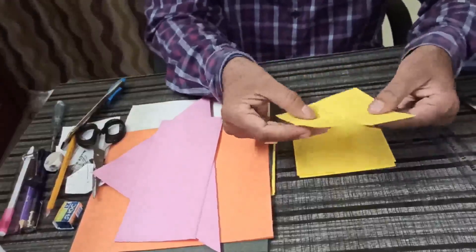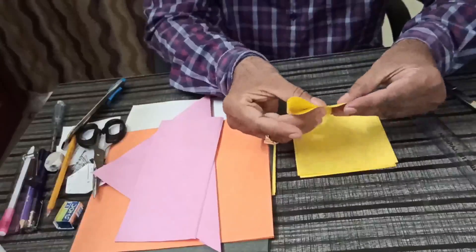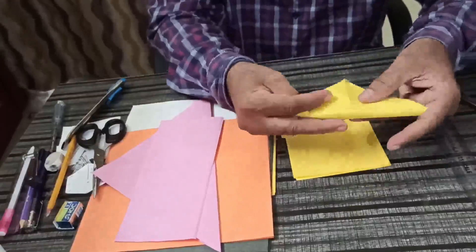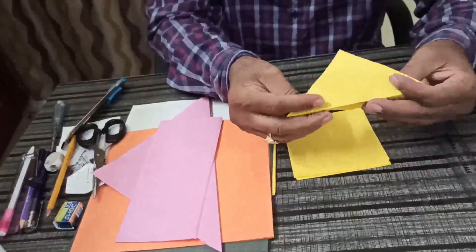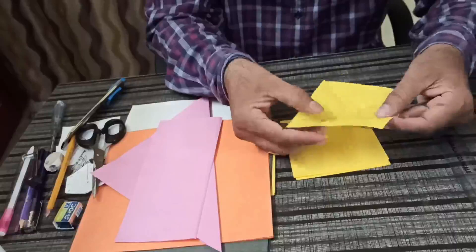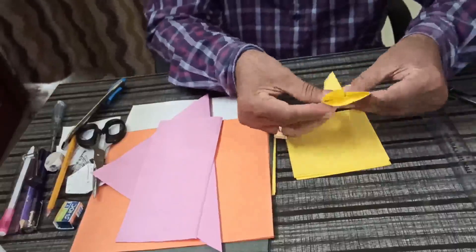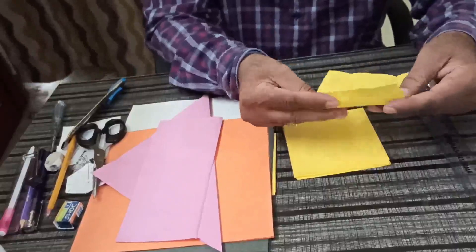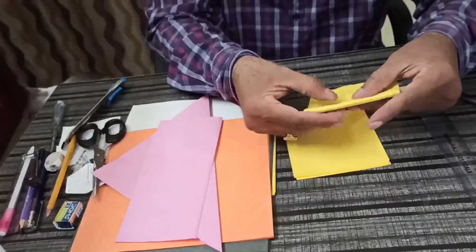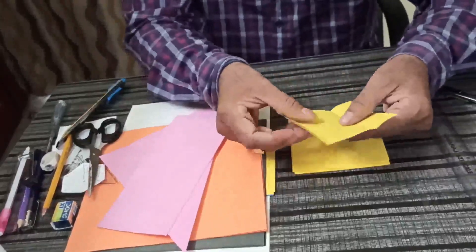Next, when we fold diagonally, and again from here, it is known as triangular base or salve base. When we fold in this way, this is another window base. Again half fold — so these are window bases.